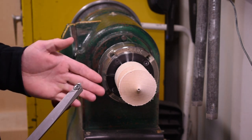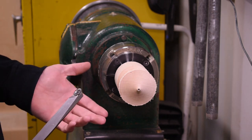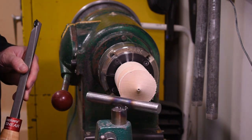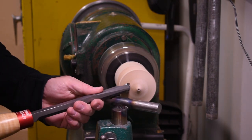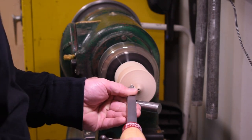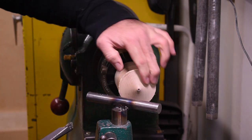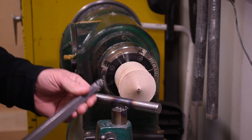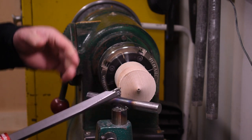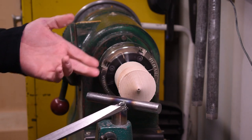Throughout the process I've had the lathe running at about 1200 RPMs — we're going to speed it up to about 1500, which will produce a better finish for sanding. The finish is about twice as good. You notice that I held the tool at about a 45 degree angle — when you do that, you want to see dust, not necessarily shavings.